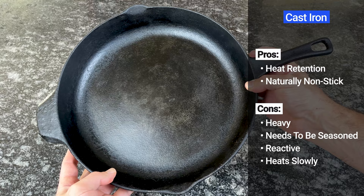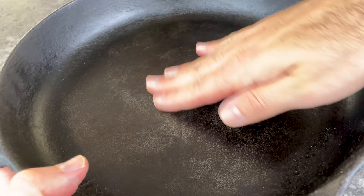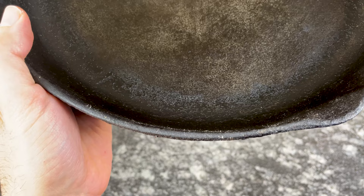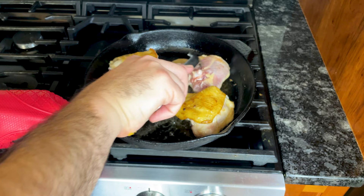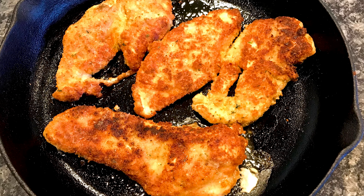Cast iron cookware is heavy duty. It's made from one single piece of metal, including the handle. The material is technically an alloy of approximately 98% iron and 2% carbon. Most people don't know this, but the carbon content makes it less malleable and actually quite brittle. So to make it more durable, cast iron cookware is made with thick, heavy walls. Those thick walls allow it to absorb and retain heat exceptionally well. So when you place a cold piece of meat on the skillet, the cooking surface stays hot, allowing you to create a nice crispy crust — that's why cast iron is the go-to pan for steaks and burgers.